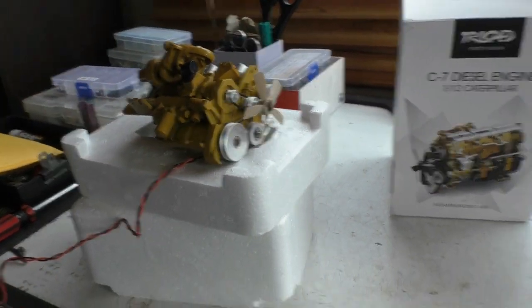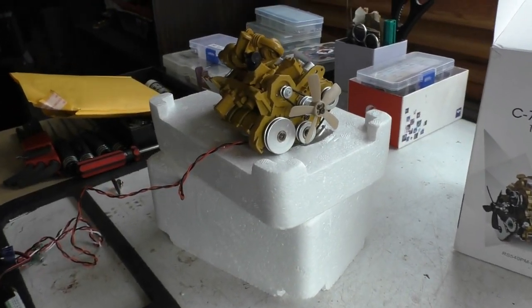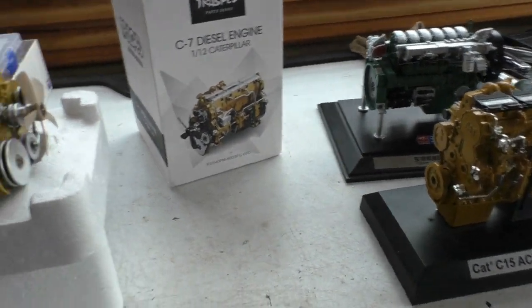Alright guys, that's all I've got in the video at the moment, because I ran out of shield gas the other day — I was welding up the boom. So I can't really do that, so I thought I'd just show you this. Bit of show and tell. Alright, I'll catch yous later. Bye now.